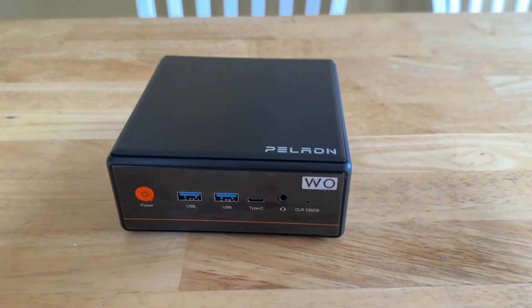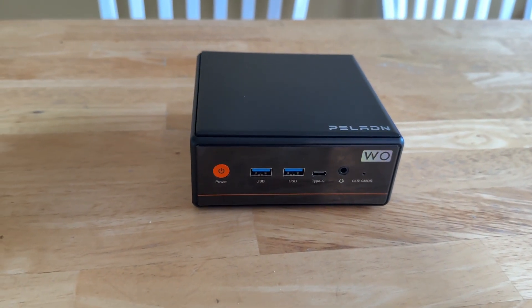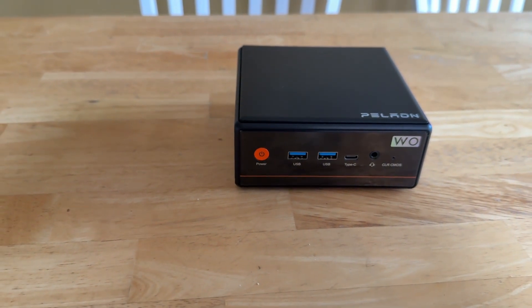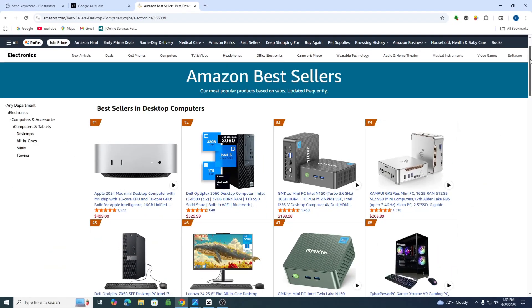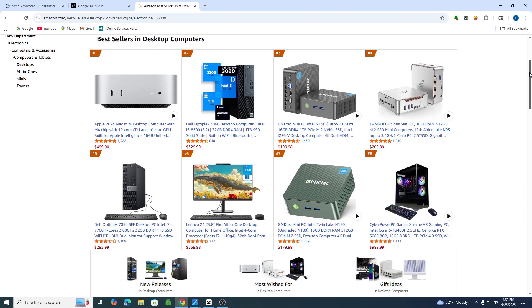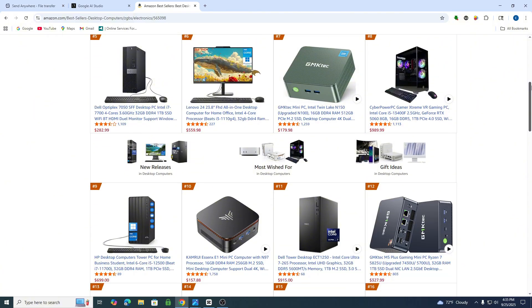Mini PCs have gotten very popular over the past few years. Many people are realizing they don't need a large tower that takes up a lot of space in their home office. Looking at the best-selling mini PCs on Amazon, there are many with N100, N150, N97, and N200 chips. Four of the top 10 PCs on Amazon are mini PCs with those N-series chips.